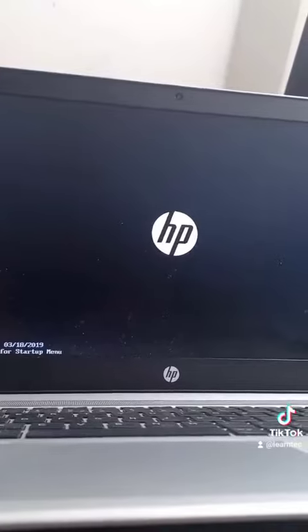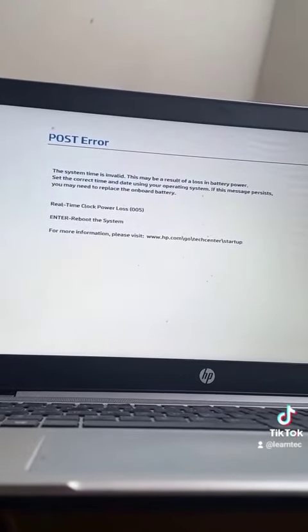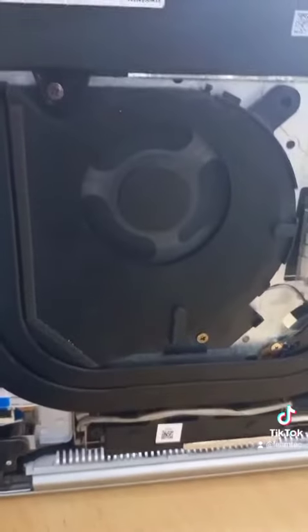The machine is showing the HP logo, so let's see if it boots into Windows. The system time is invalid — that is normal because we unplugged the CMOS battery, so we have to reset it after we restart the computer. As you can see, the machine does boot into Windows and the fan is still spinning.